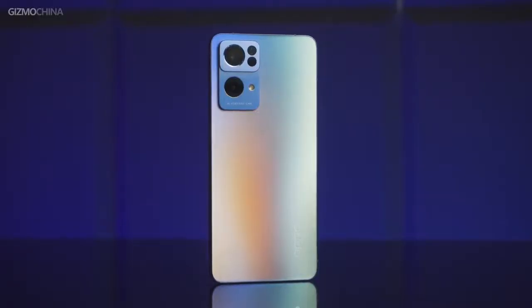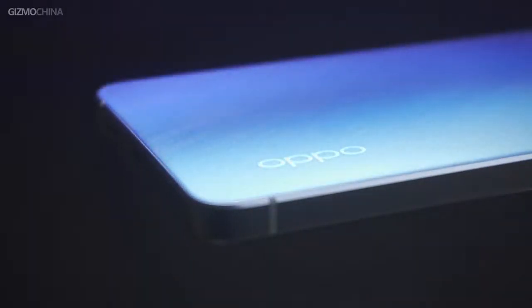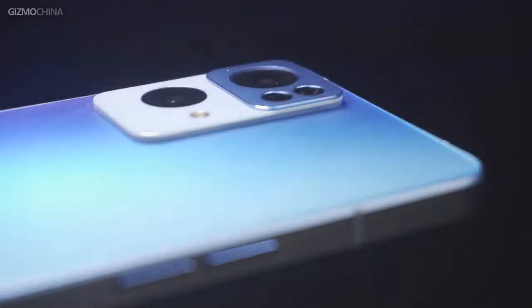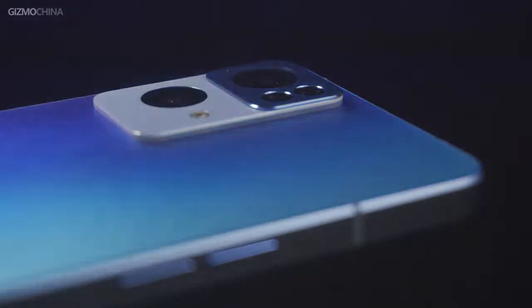On the back, the model applies a new process to simulate a new gradient texture of Star Rain. They claim that they leave 1.2 million fine traces on the back cover and make it look like a meteor shower across the night sky — that is just gorgeous. Meanwhile, the new process also brings much better scratch and fingerprint resistance, though this process is a little bit delicate and the back feels a bit slippery.